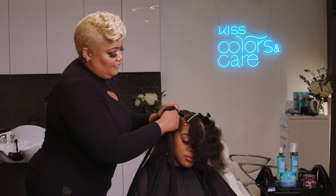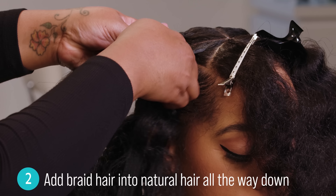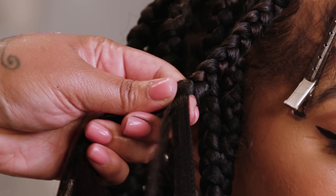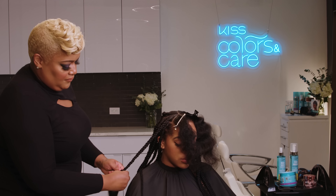Next, fold the weft of your braiding hair and add it into your natural hair and braid all the way down. I promise, after a few sections, you'll be a pro. Just keep applying some of the gel on her hair to blend in with the synthetic hair. Continue these steps until the entire section is done.